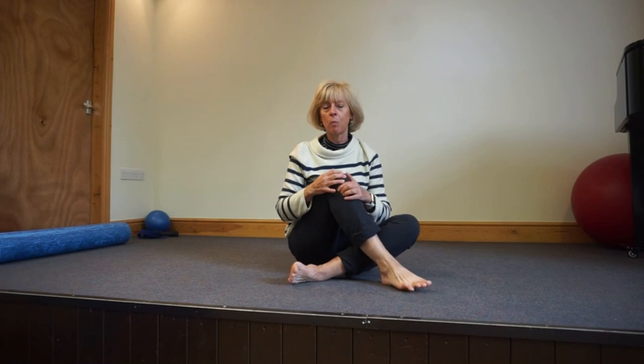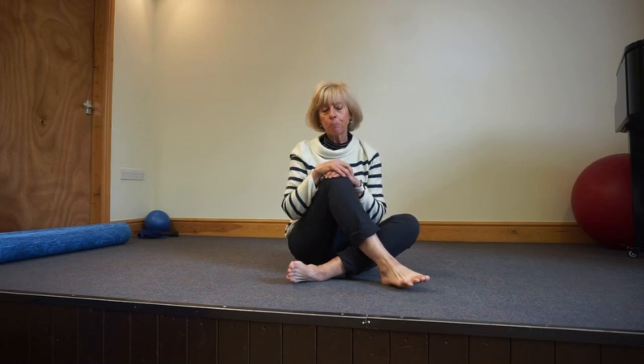And that, everybody, is your fourth Pilates home practice. Hope you've enjoyed it. I've loved being here in Crosby Village Hall. So until next time, stay safe, stay well, and keep practising.